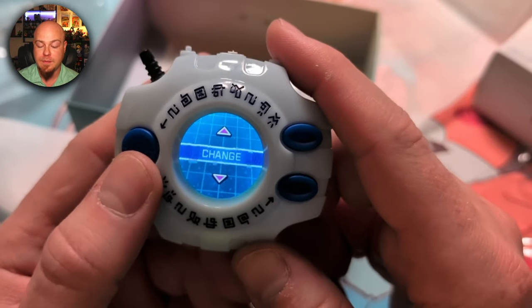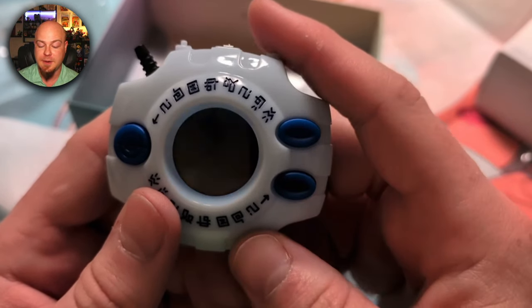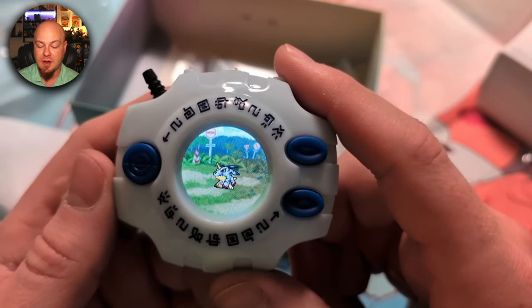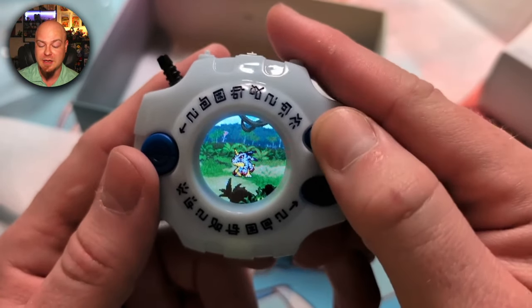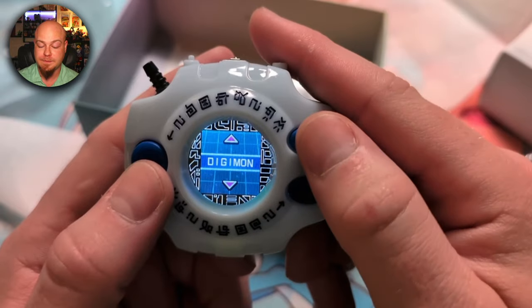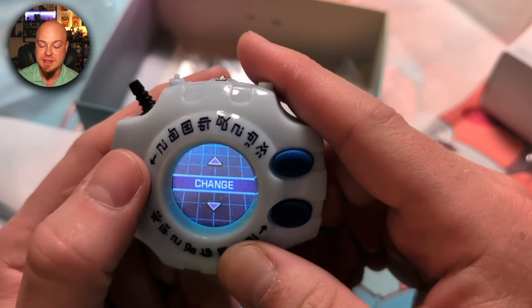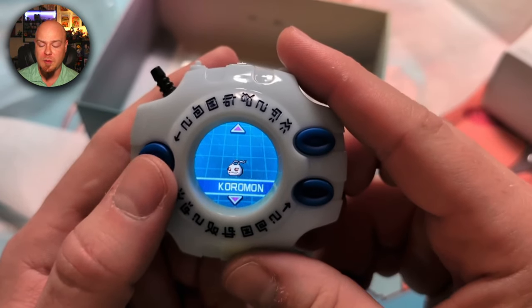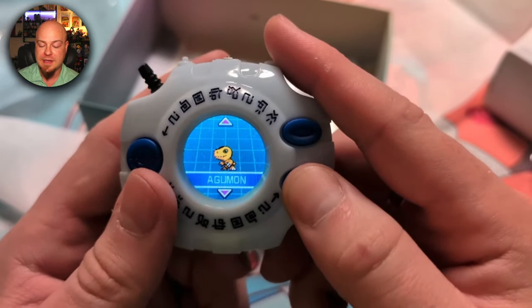Let's check out the Digimon menu — we've got a partner list here where I guess you can change your partner. There's also a Digivolution bond. Let's see what Change does... oh wow, you can actually swap to any other partner at any given time! Let's go back to Agumon for consistency. Under Digivolution, we can see Koromon and Agumon already, and the others I haven't unlocked yet. Under Bond it looks like it shows bond meters, but there's nothing there yet.